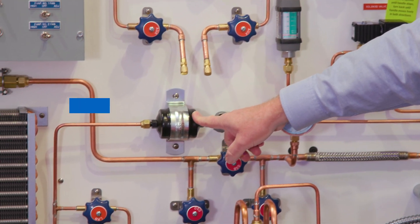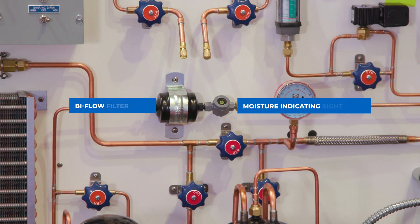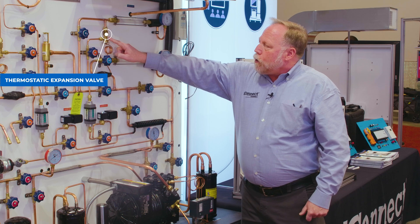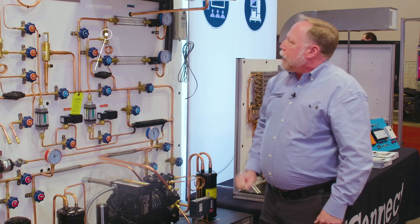Here we have our bi-flow filter dryer and then we have a sight glass. Here we have our other expansion valve, and with this we can isolate it or use it to meter into the indoor coil.